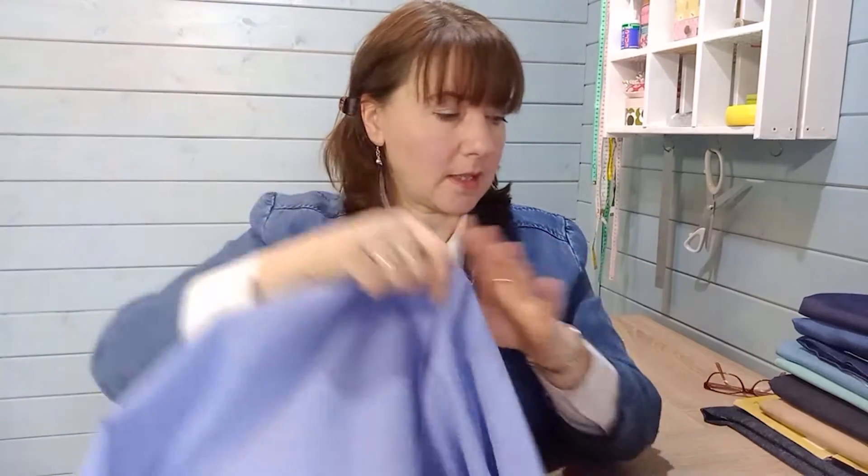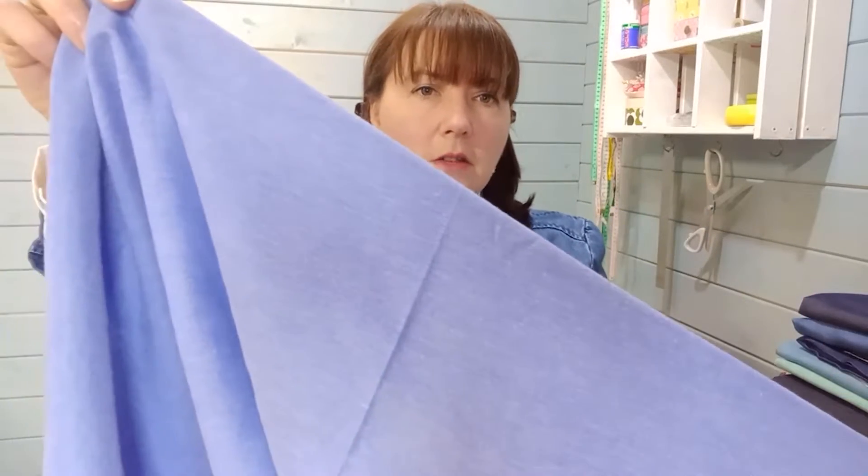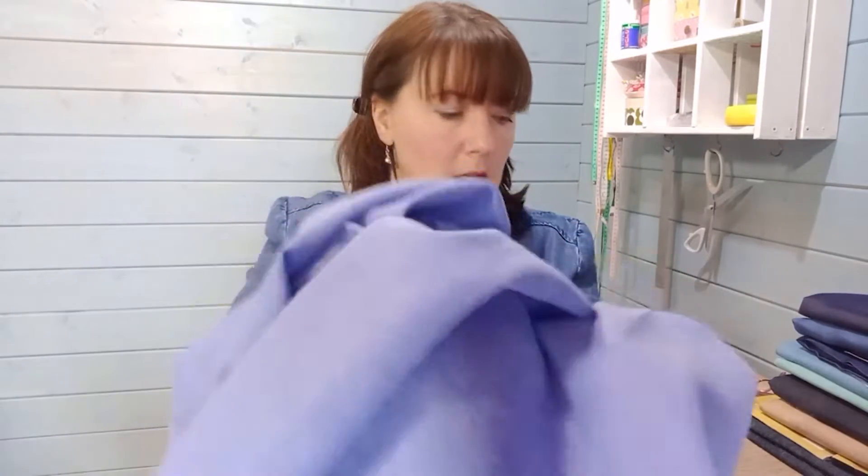If you're making something for yourself — a dress you're going to wear for years and years — then you might want to change your budget bracket. This one is described as dark blue but I wouldn't say it was dark blue; it's probably one of the lighter ones I'll show you today. It's really good quality: 80% polyester, 20% cotton, and it's 56 inches wide.